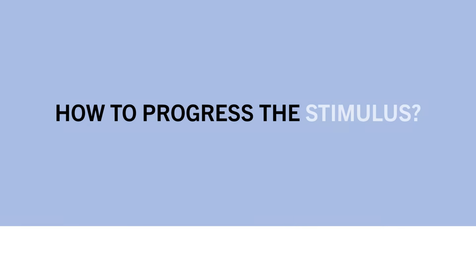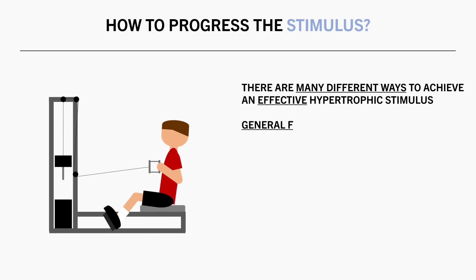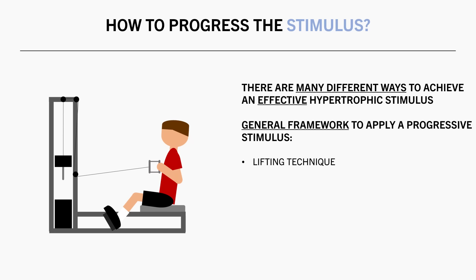So how do we achieve a progressively increased hypertrophic stimulus over time? There is no single best answer because there are so many different ways to train effectively, but here is a general framework to help prioritize the stimulus rather than focusing solely on progressive overload. First, we want to prioritize technique, lift with a full range of motion, and control the eccentric tempo.